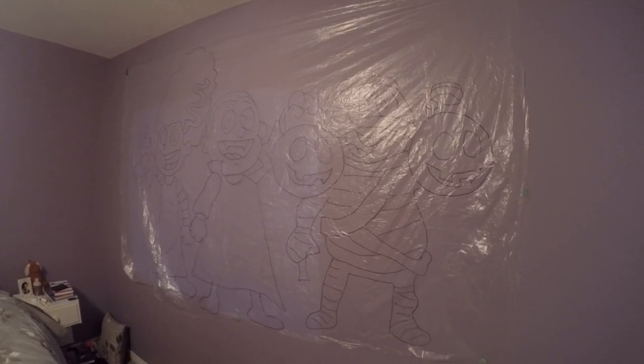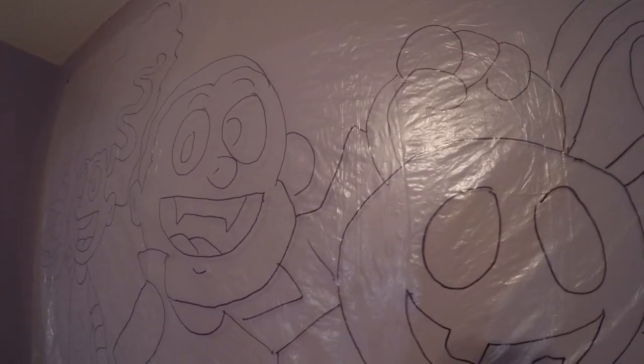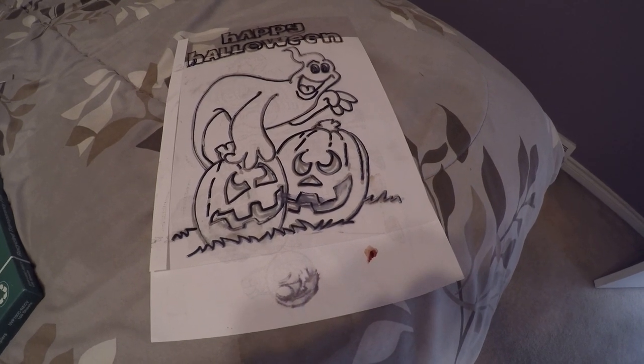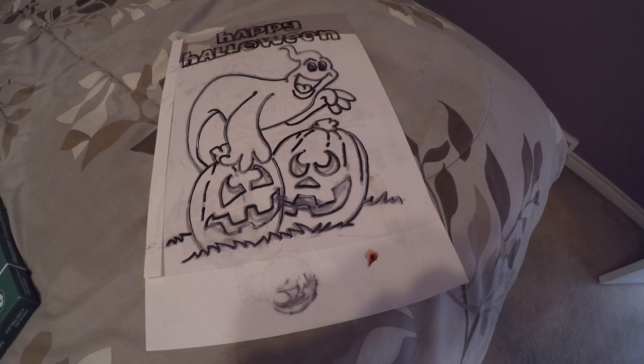Turn on the projector and the image shows up on the plastic sheet. Just get a Sharpie and trace the image onto the plastic. I've outlined the entire image — it didn't take very long at all. Keep the plastic nice and tight against the wall so you don't get any weird lines or wrinkles. The entire image is now on this giant sheet of plastic. Since I've already painted my big window, I'll use another image I printed and traced to show you how to do it on a window I haven't painted yet.